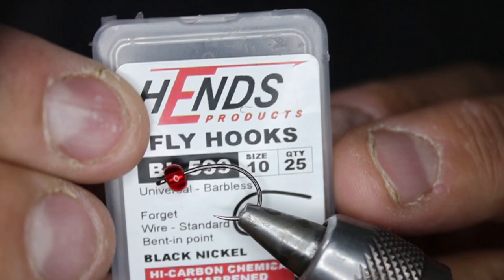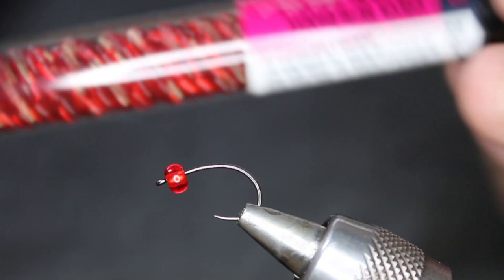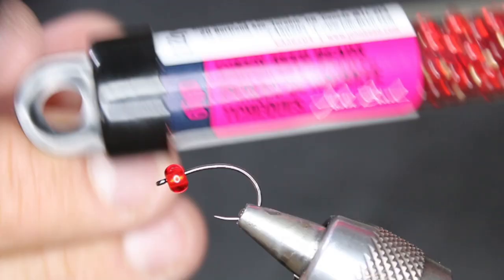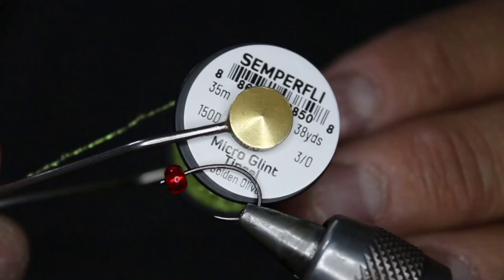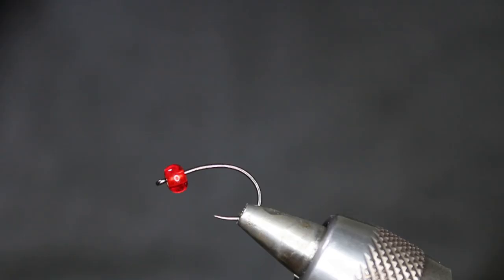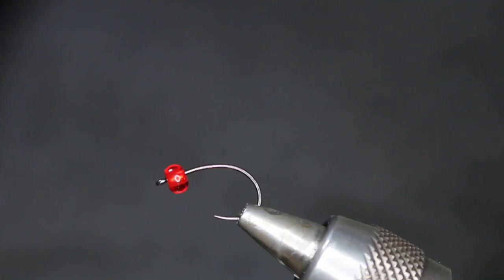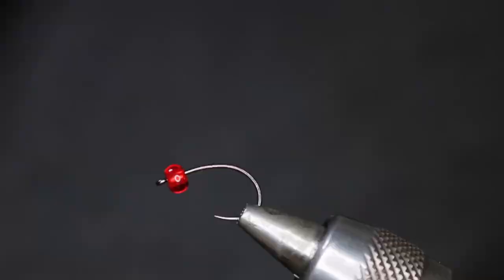What we have in the vise today is a Hens BL 599 in a size 10. On there I have some check beads in ruby. You can buy these at Michaels or Joann's down in the States, or wherever. I'll be using Zemperfly microglint tinsel in golden olive for the body, and Zemperfly flat braid in fluorescent green for the shell back — I also use the white for the shell back as well. I'll be using nano silk for the underbody, and then some chartreuse local legs. Let's get going.